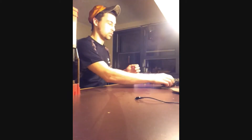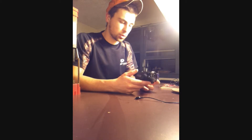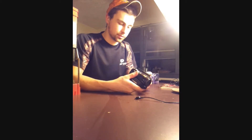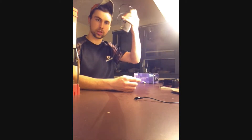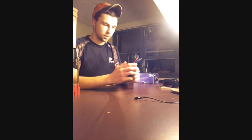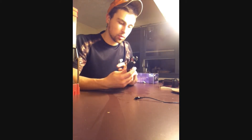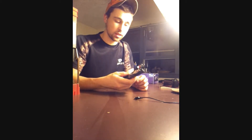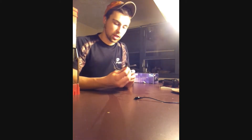It can record up to 1080p, it's got a 20x zoom on it, comes with a single battery, wall charger, TV output cables — I don't have a flat screen or nothing so I'm never going to hook it up — and then the USB cable itself.